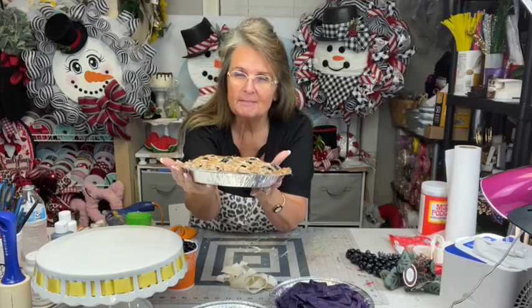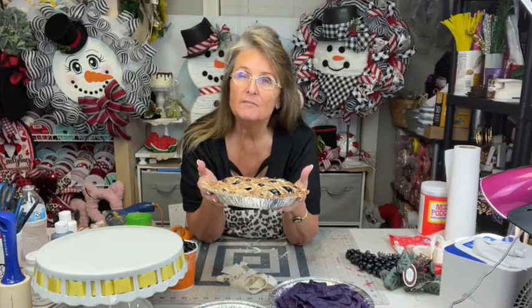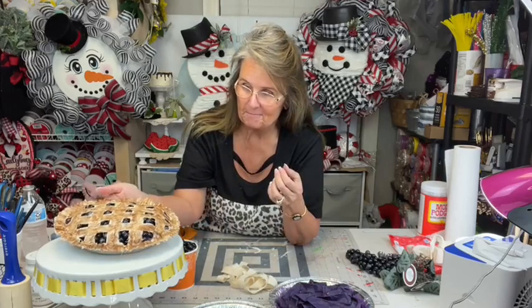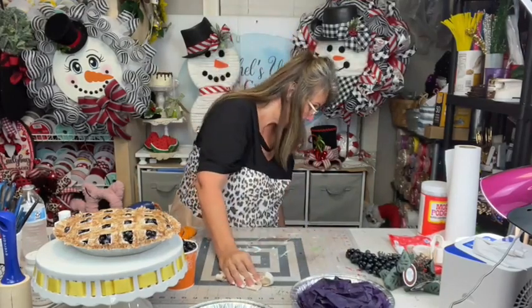I went to show my husband. I said, you want some blueberry pie? He knew it was fake, and he didn't want to get his hopes up. So anyway, he said he wanted to stick his finger in it. So, let's see.